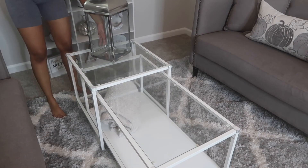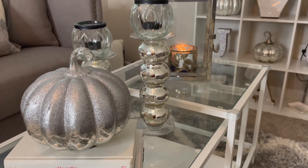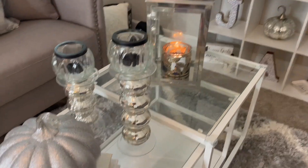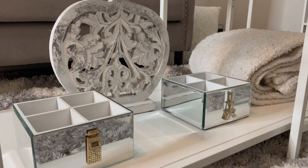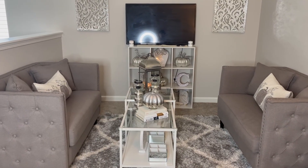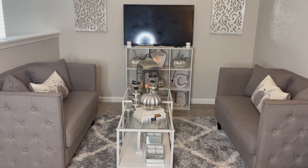My camera wound up dying while I was trying to film how I did the table, but all I did was just add a pumpkin, took some books that I already previously read, added some candles, and just some extra decor underneath the table. So this is the final look of the loft. I hope you guys enjoyed this video — as always, don't forget to like, subscribe, and comment down below, and I will see you guys in my next video. Bye!